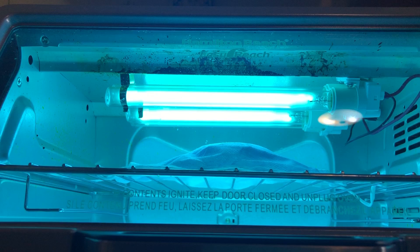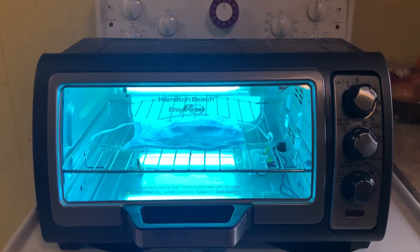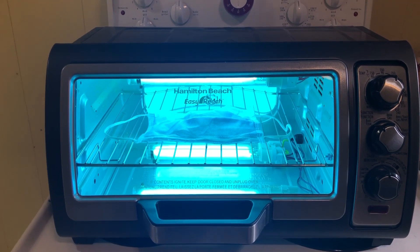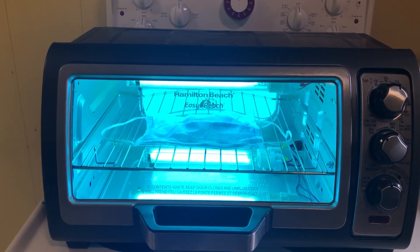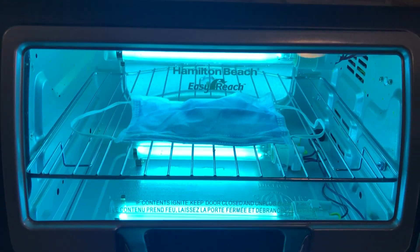You can see there are two bulbs in the top and two bulbs in the bottom. Each one of those is an 18-watt bulb, so a fair bit of power — 72 watts total.